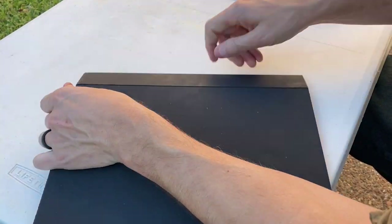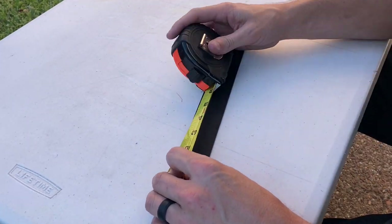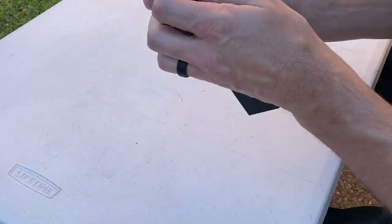The first thing you need to do is score a one and a half inch section of Kydex, snap that off, and then cut off a five inch section. Hang on to the seven inch section because we're going to use it when we make a quiver holder.